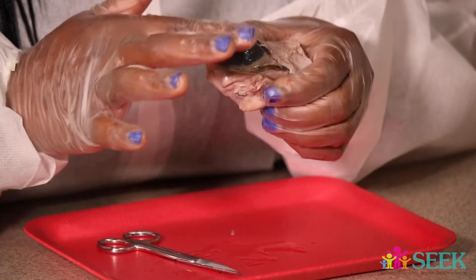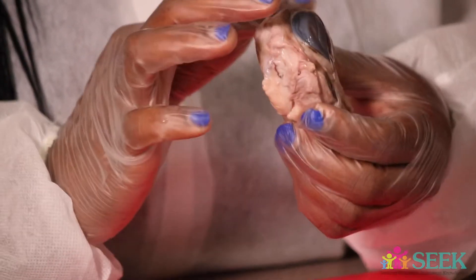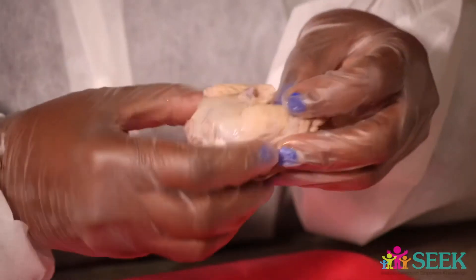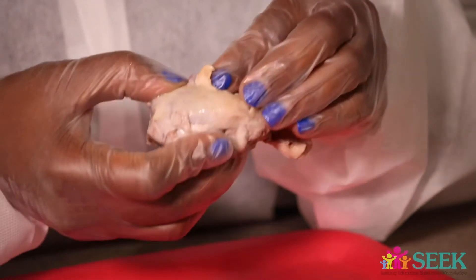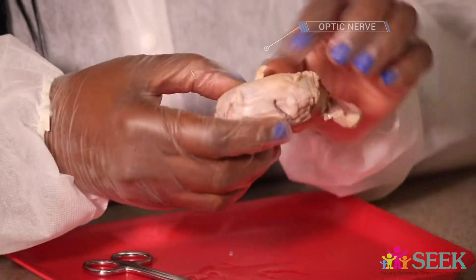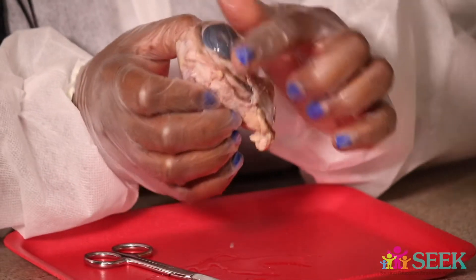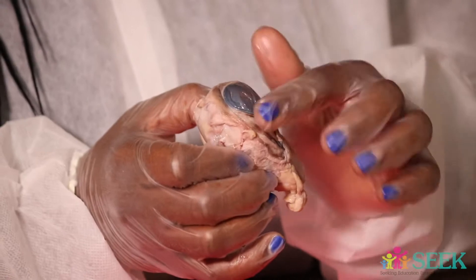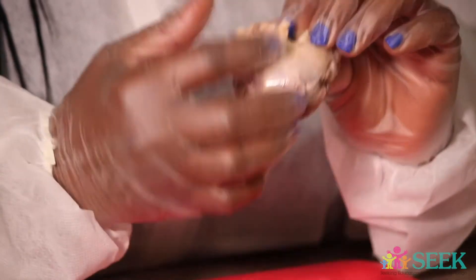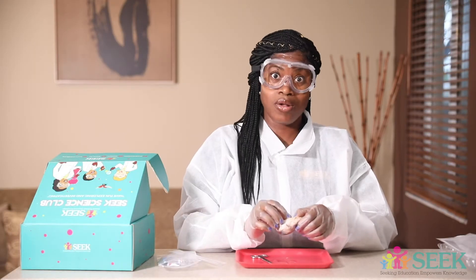So this part I'm going to squeeze it. The cornea is the clear part that protects your lens. This stuff on the outside, which is the sclera, it protects the inner parts of your eye. And then you have this little piece back here, which is the optic nerve. So all the images that you see are transferred from your brain through the nerves to the nerve in your eye so that you can see those different images. If you see a cat, your brain takes that in and transfers it to your eyeball — and that's what you see.